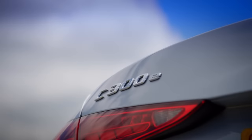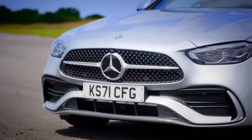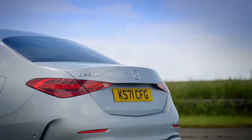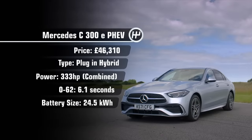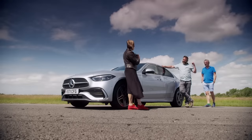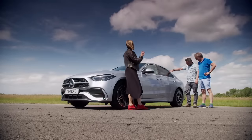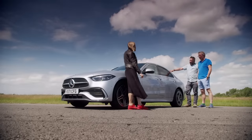This is a plug-in hybrid, so shorter trips can be completed on electric power alone. We have the AMG line specification, which is the cheapest model in the range. It costs £46,310. It is a hybrid car and it can do between 65 and 70 miles on electric power alone, which means this car is one of the best plug-in hybrids around when it comes to EV-only range. That could be the sweet spot most people need without even touching the 2-litre petrol engine.